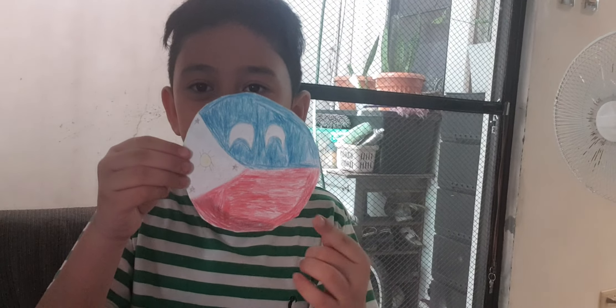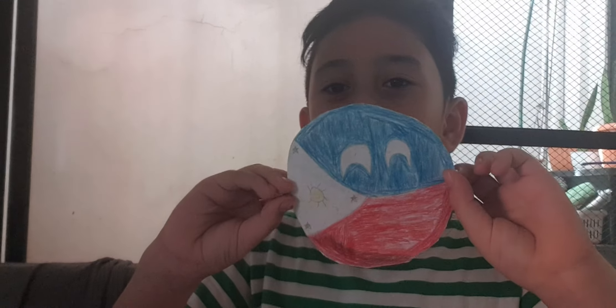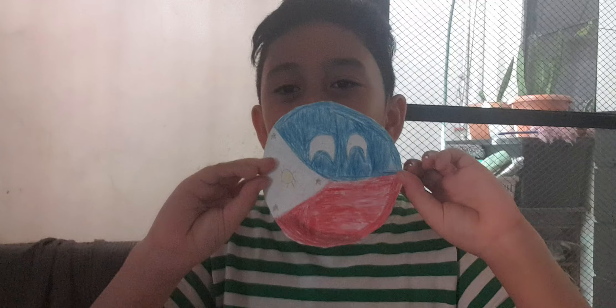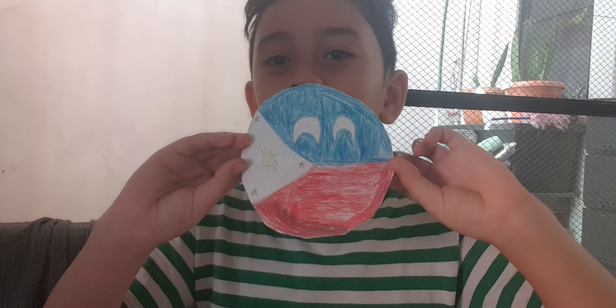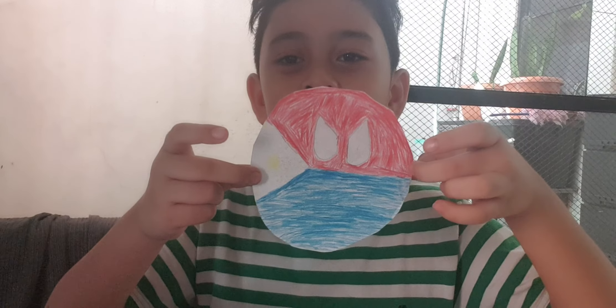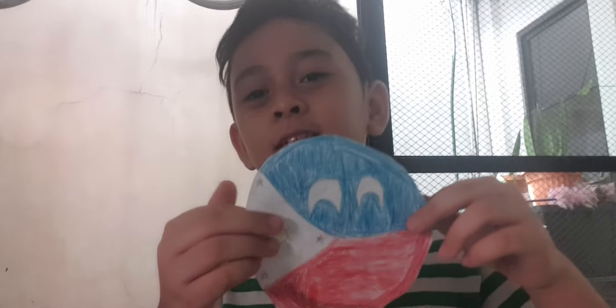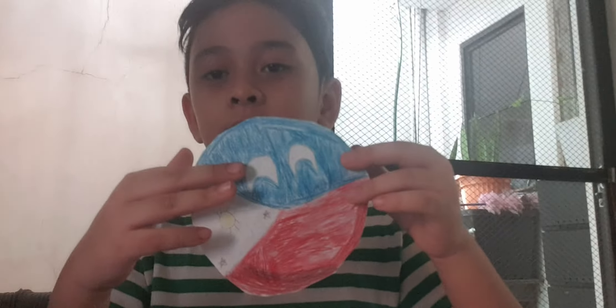Also, in the Philippines, you know that the red is on top when there's war. That's why they flip the flag when it's war. So yeah, when you flip this one, the red's on top.